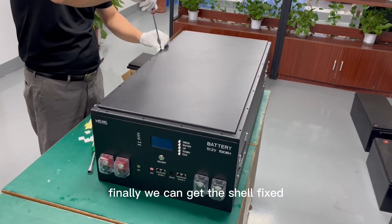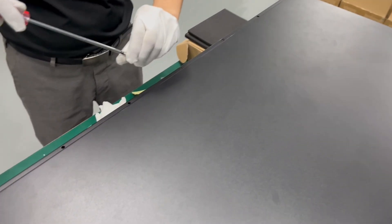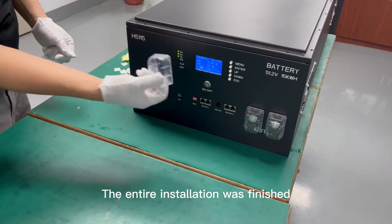Finally, we can get the shell fixed. The entire installation is finished.